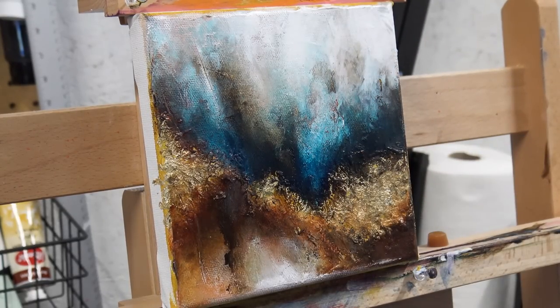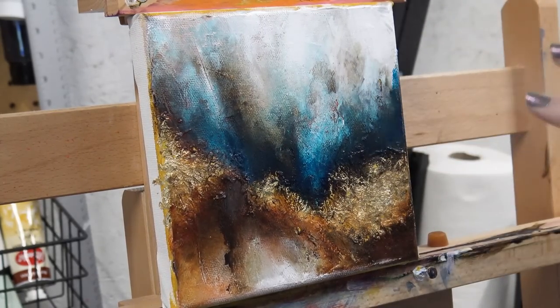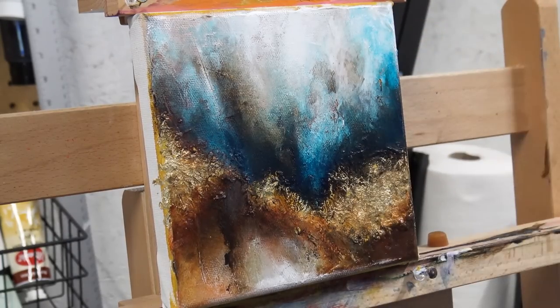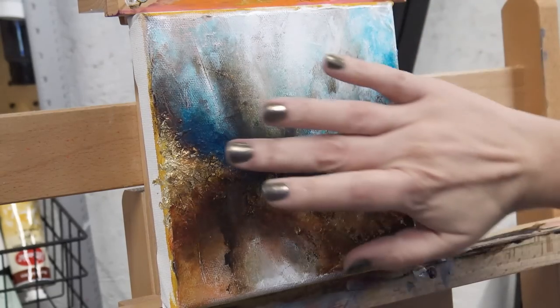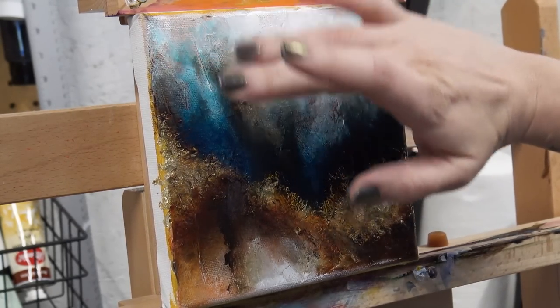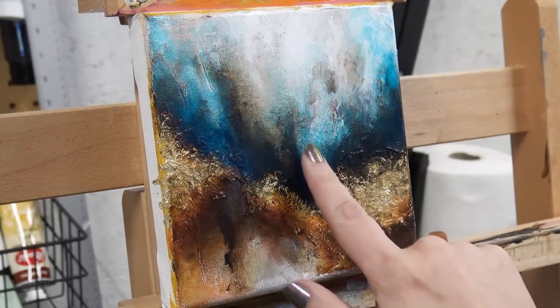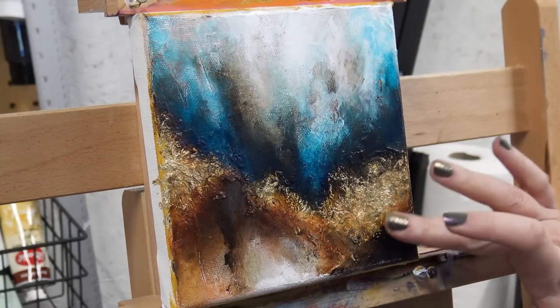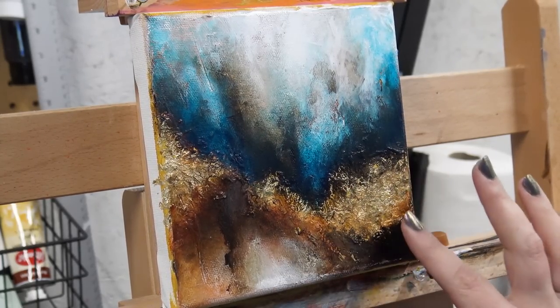Instead of just obliterating that white and making it dark again, putting this color over it pushed that white down very very deep and it almost seems like water — it gave a bit of dimension that I wouldn't have had if I would have just put the Payne's Gray completely back over top of it. When I put that blue on there I was starting to become super happy with this painting. I know I said come at the painting from a place of non-judgment, but that doesn't mean you can't just be pleased. You can be pleased, just don't be critical.